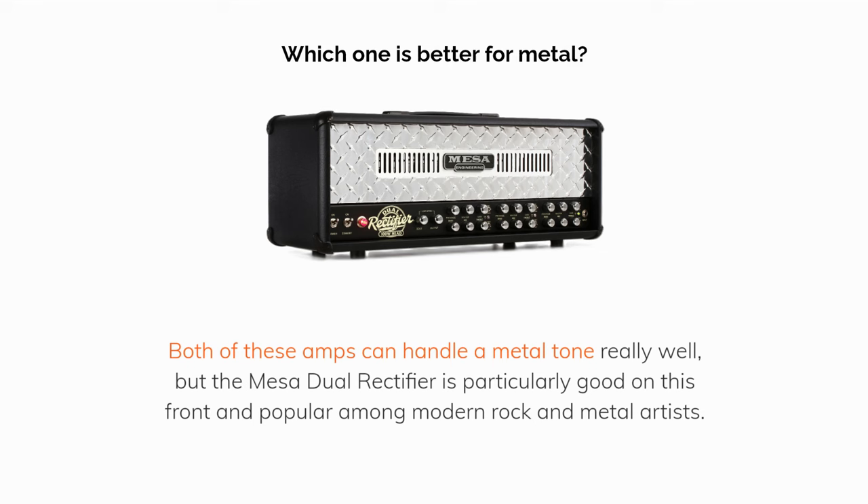Which one is better for metal and modern styles? Both of these amps can handle a metal tone really well, but the Mesa Dual Rectifier is particularly good on this front, and popular among modern rock and metal artists.